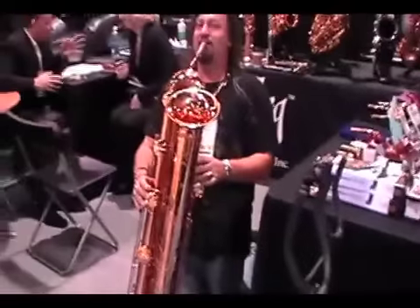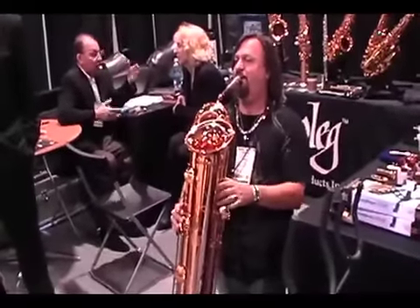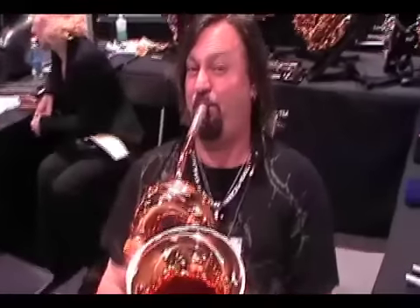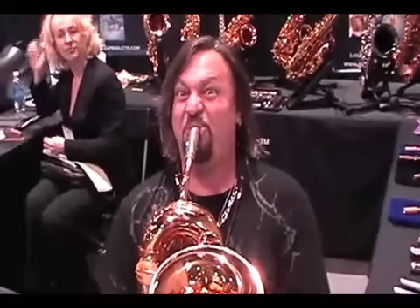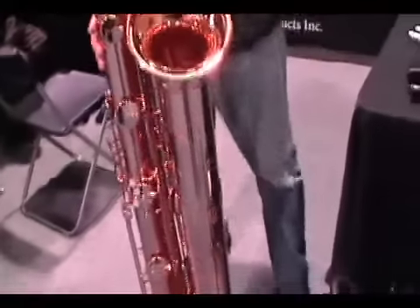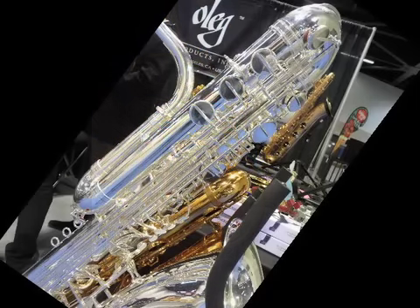I can't fit it all in. There you go — the contrabass saxophone, two basses. What a beast. How much fun was that, though? I wish you could hear it better. Hopefully — I know there's other clips online and stuff — but the two basses is pretty dang amazing.